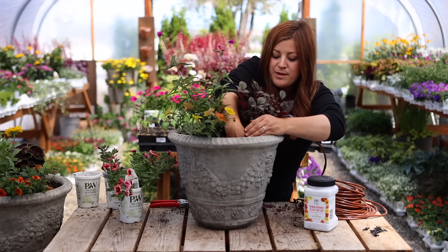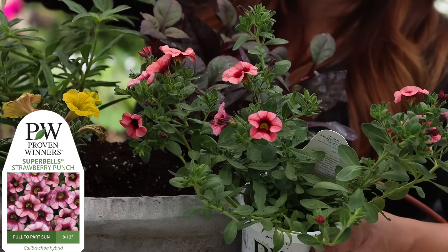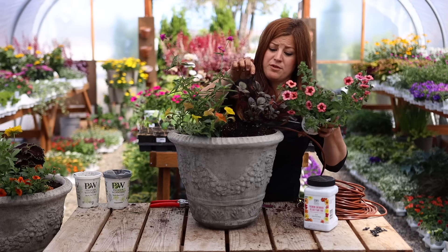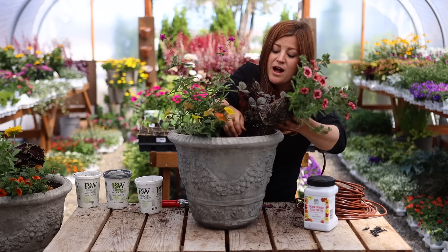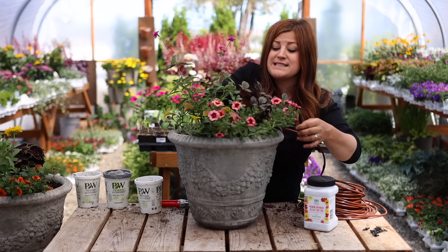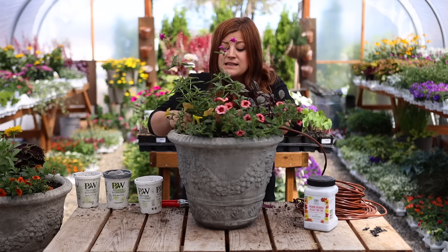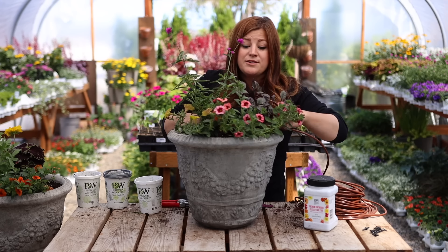The next plant is a Super Bells called Strawberry Punch. I'm purposely putting it on this side because this is pink, so I wanted my two pinks to be kind of opposite one another. The Strawberry Punch throat is a darker color and it looks really beautiful with the Plum Dandy. Now this is going to be interesting as well, because typically I do not have really great luck putting Super Bells and Super Tunias together — they have vastly different growing habits. In my experience, Super Bells tend to like to get down on the dry side a little bit, while Super Tunia likes a little bit more consistency.